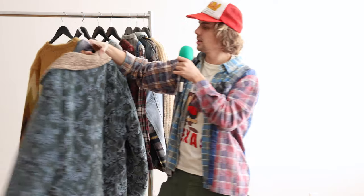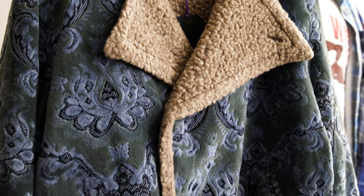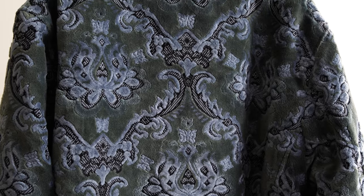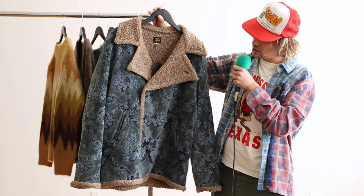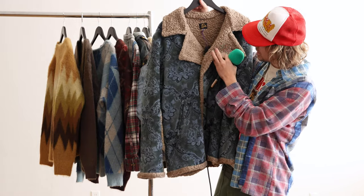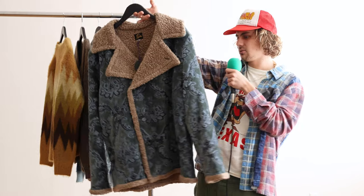And then they topped it all off with this really cool jacket. It's got this kind of shearling-lined wool, and on the outside you have this really pretty, bright, nice-to-the-touch fabric — the texture of it is great. This kind of paisley pattern — I would call it botanical in a way — gives off a really vintage feel, something you would find as a grail in a vintage shop. Super cool buttons, and you can button the neck up too if you're a little cold. This is definitely a statement piece.